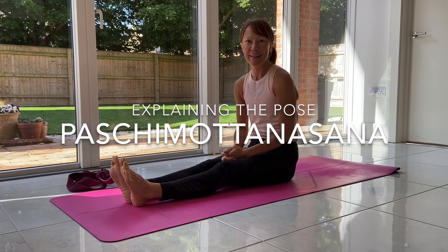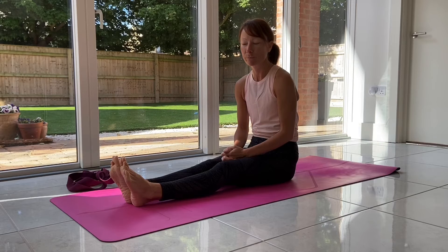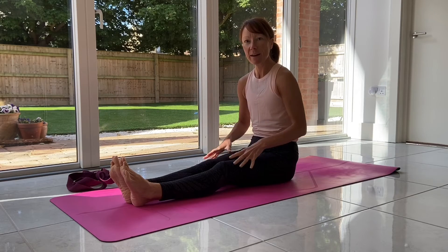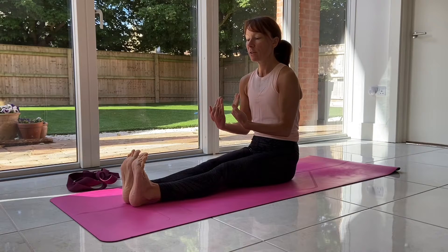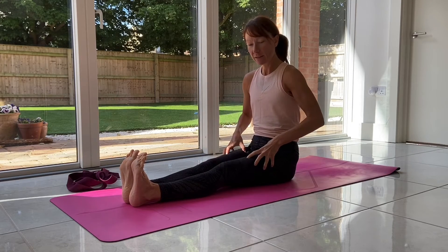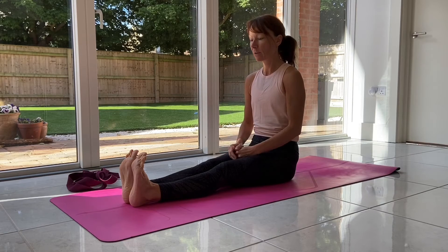For today's explaining the pose, we're going to look at a seated forward fold. We start with straight legs and flex the feet. It's important to flex the feet — you're engaging the leg muscles, working straight away, pulling the toes back towards you.